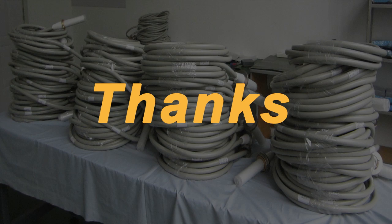If you have other needs or would like to know more about Nuheek high voltage cables, please contact our customer service.